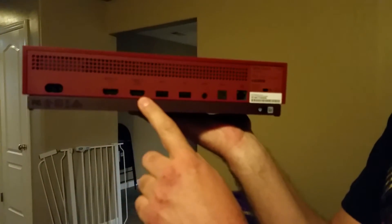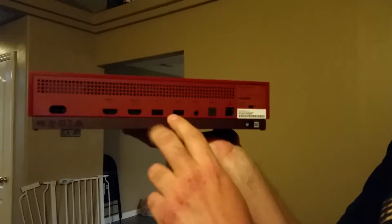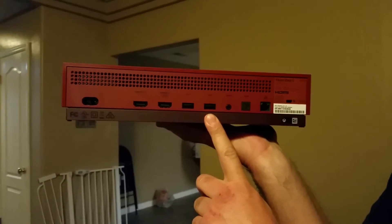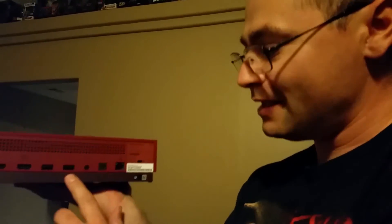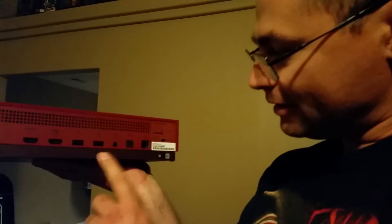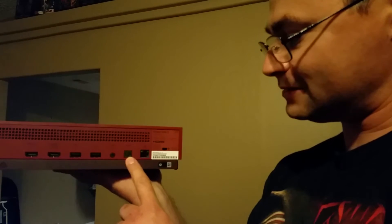He had it hooked up to the wrong one — there are two HDMIs, make sure you plug it into the right one. You also got the two USBs. If you still have a Kinect, unfortunately you have to buy the special adapter for this, so you'll have to sacrifice a USB slot just for your Kinect. IR out. Optical in for headsets and surround sound systems.